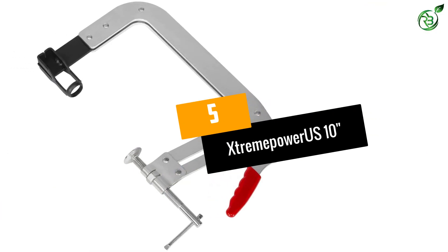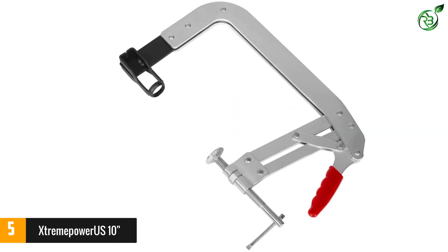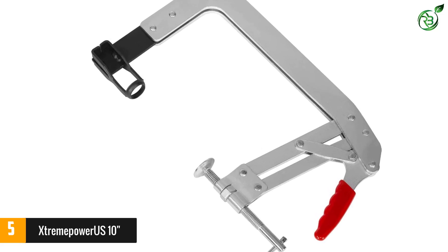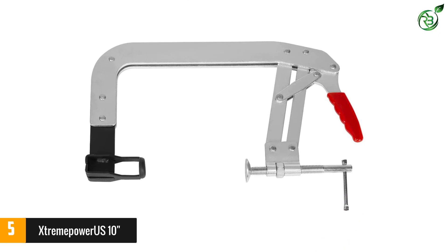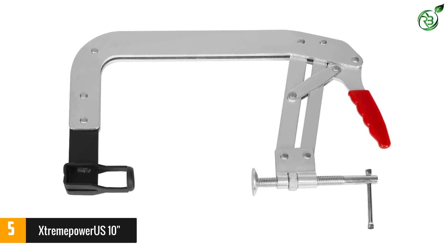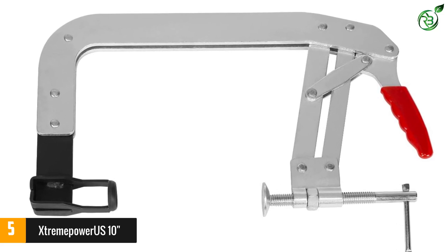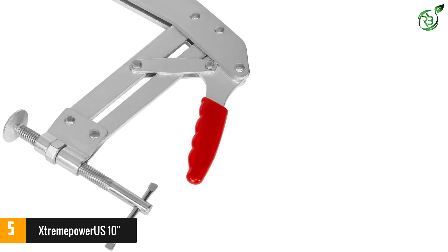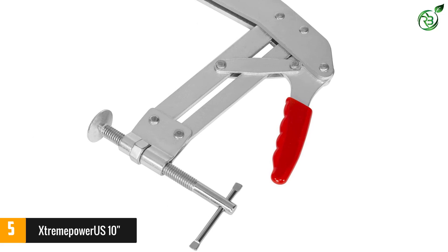Number five: Extreme Power US-10. Starting with the valve spring compressor by Vector Tools, it's the best product available at an affordable price. It helps to compress up to 8 inches of length, and the spring is adjustable in two different ways. A comfortable grip provides stability while working, and both professionals and DIY enthusiasts can use it. A long compressing distance allows using it on cars and light trucks.